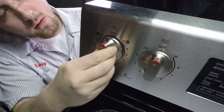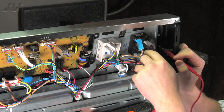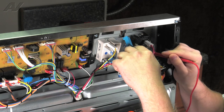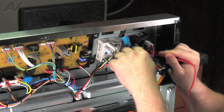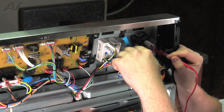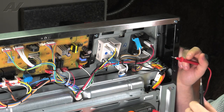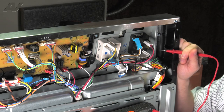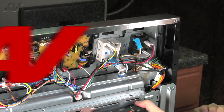Next, we'll go to the single burner. Now if we go between these two here, we do have continuity, but between the two on the left, we do not. This is correct because it only wants to send power to one element and not the dual portion of the element. So the switch is actually testing out good, but we're going to show you how to replace it.